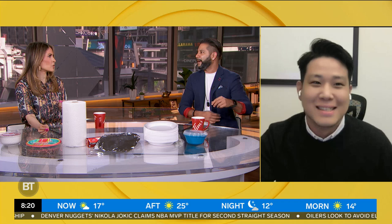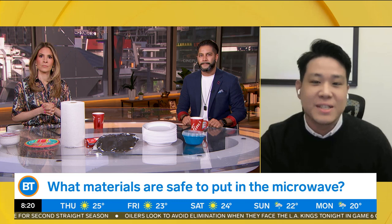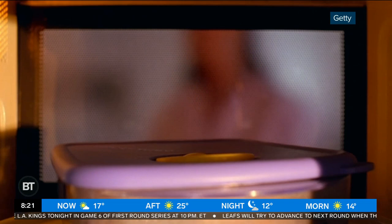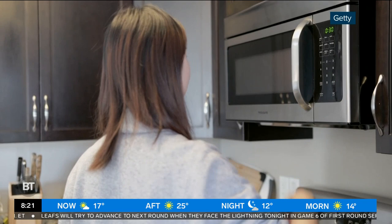First things first, why do we need to consider the materials when microwaving? If you put non-microwave safe materials in the microwave, there are basically two main potential risks. First, it can cause safety issues like fires. It can also cause health issues — unsafe chemicals can be released into your food or drinks. Some of these chemicals are cancer-causing agents or can mess with our hormones.